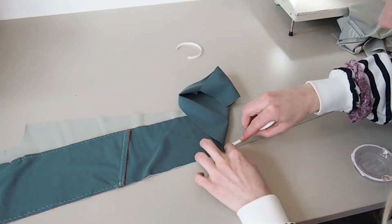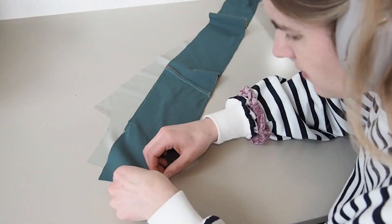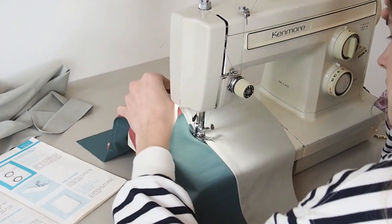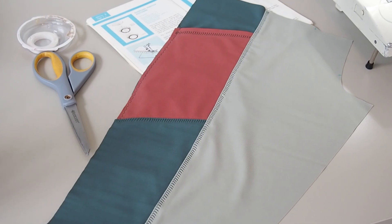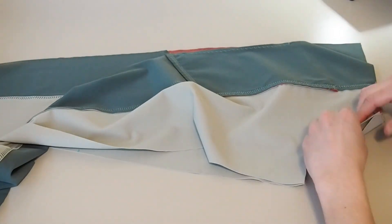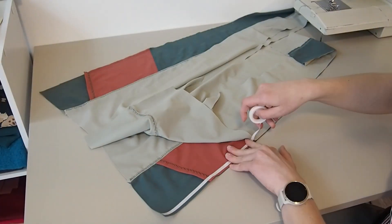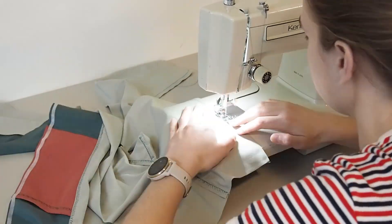Now grab the side leg pieces with the pockets and put them right sides together against the front leg piece, joining along the side seam. Once the front pieces are attached to the side pieces, attach the center front rise — place front pieces right sides together and sew along that center front rise. As always, press the seam allowance to one side and top stitch using a mock overlock stitch. Then place the front of the leggings to the back right sides together and sew up along the side seam, top stitching those seams as well.